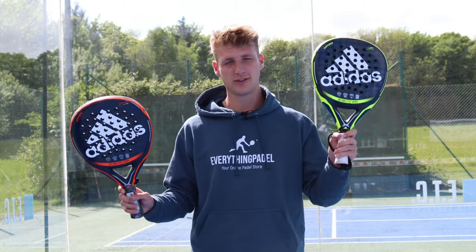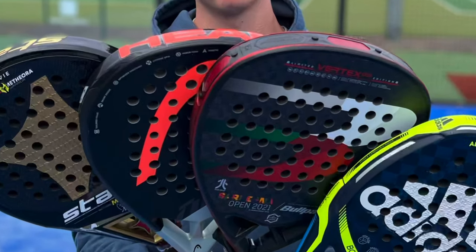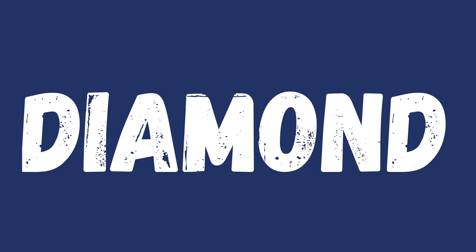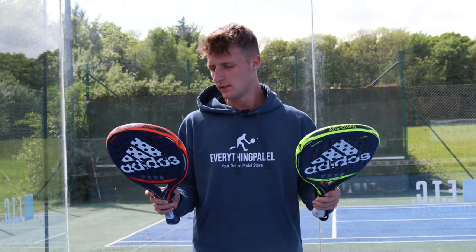Hi guys, welcome to Everything Paddle. Today I've got a diamond shaped racket and a round shaped racket. The shape of your paddle racket is the biggest factor when choosing the best bat for your game, so I'm going to be testing the Adipower 3.1 which is diamond and the Adipower Control 3.1 which is round. Let's see which is best for you — the diamond one or a round one.